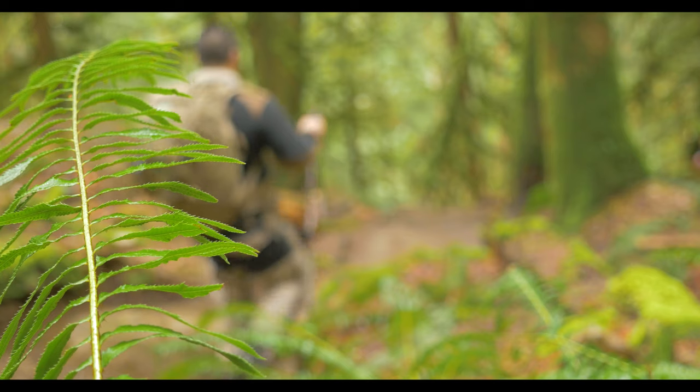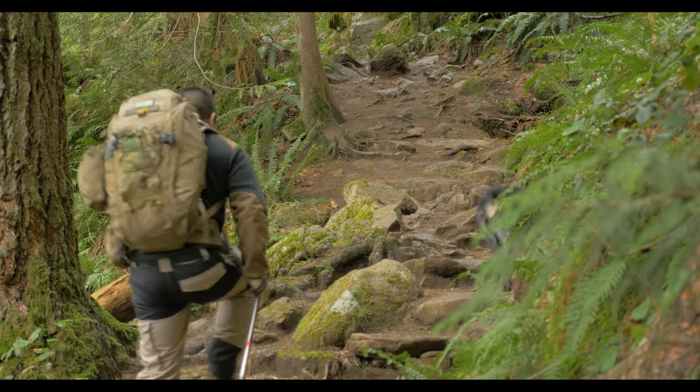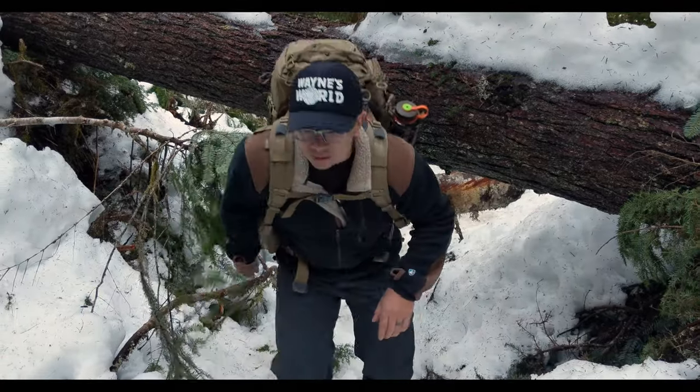This is going to be a review on the VanQuest IBEX 35. It's a 35-liter capacity backpack made for sort of the one to two day trip, and I'm going to go right into the features and let you know how I like it.